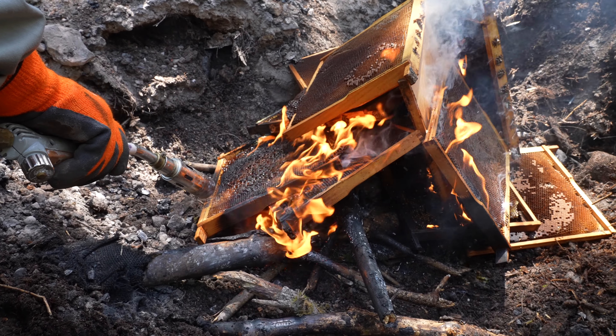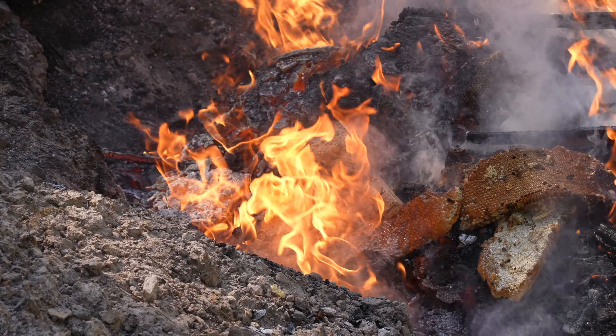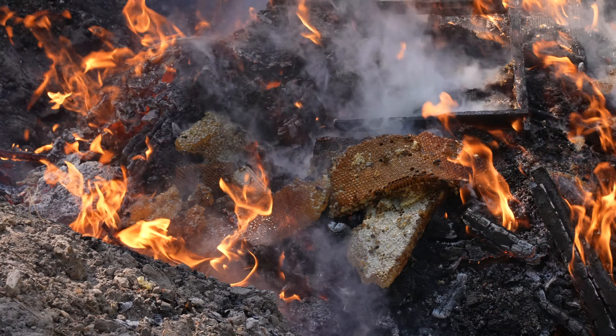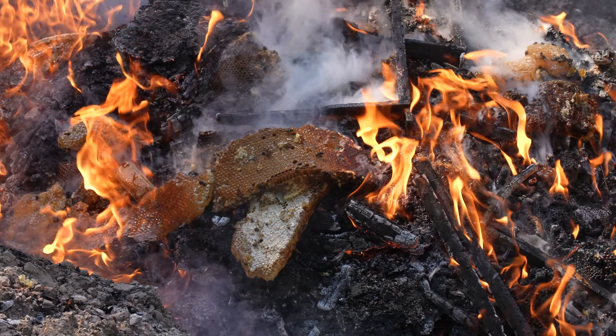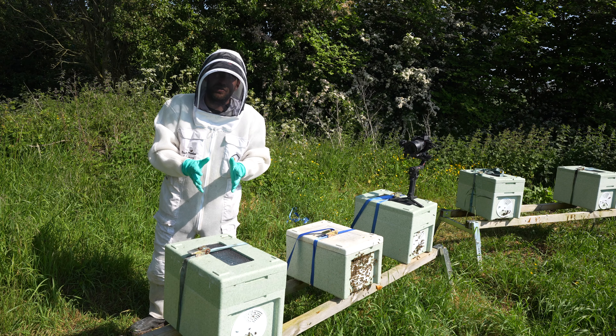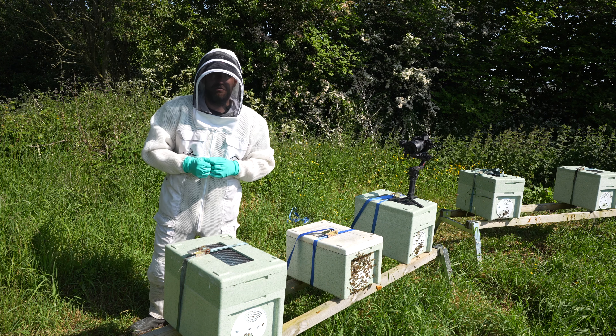That can be chalk brood, sack brood, EFB — any of those diseases or viruses — and it does seem to really help the vigor of the bees as well and gives them a massive boost. You're taking away all their brood so you're setting them back quite a bit, but hopefully you'll see with this colony here over the next few episodes that the bees can bounce back from a shook swarm really, really well.